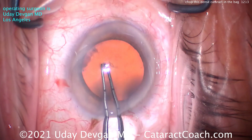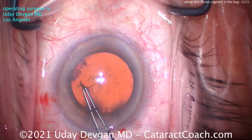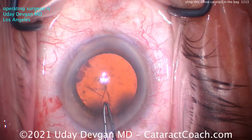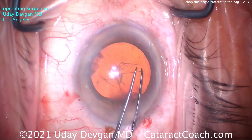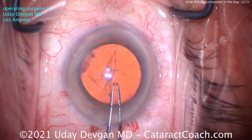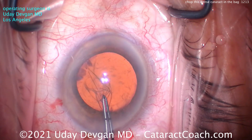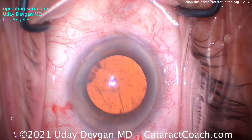Starting off with the rhexis. What would you do differently in a case like this, where the cataract is going to be denser than usual? Don't make a baby rhexis. Get at least a 5mm diameter capsular rhexis. Here we're making that 5, maybe 5.5mm. If you're a beginning surgeon, I don't even mind if you make a 6mm capsular rhexis and it doesn't 100% overlap with the optic — we'll live. But don't make a baby rhexis.